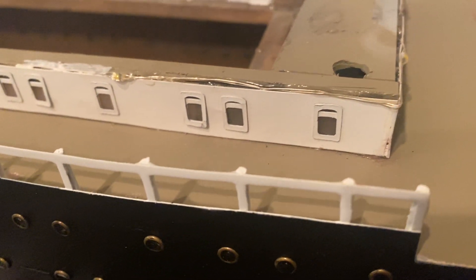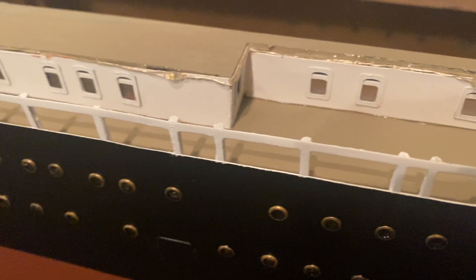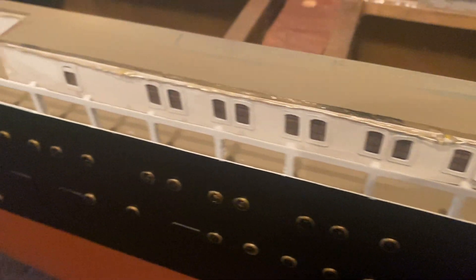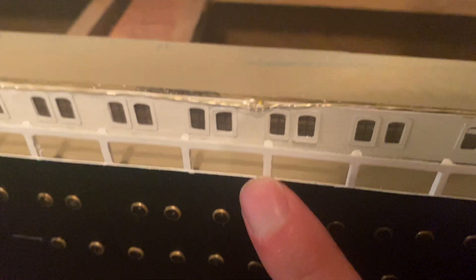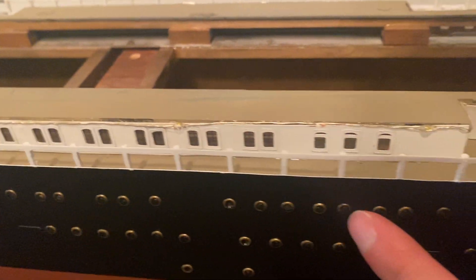You can see the upper decks now. I bought a Cricut cutter — if you don't know what a Cricut cutter is, it cuts vinyl and paper — and it helps a lot in this build. All of this is one unit: the promenade deck.